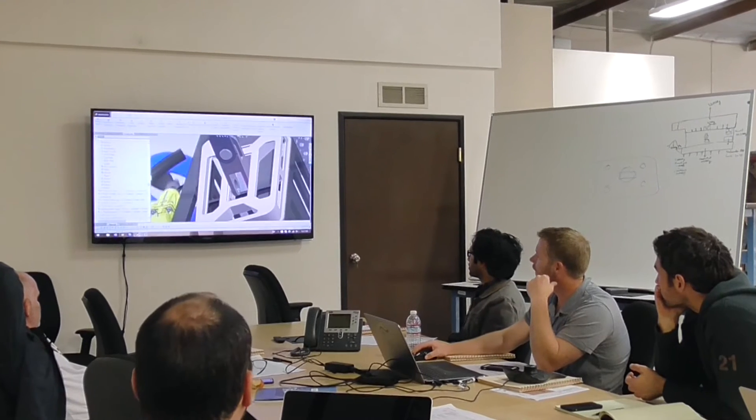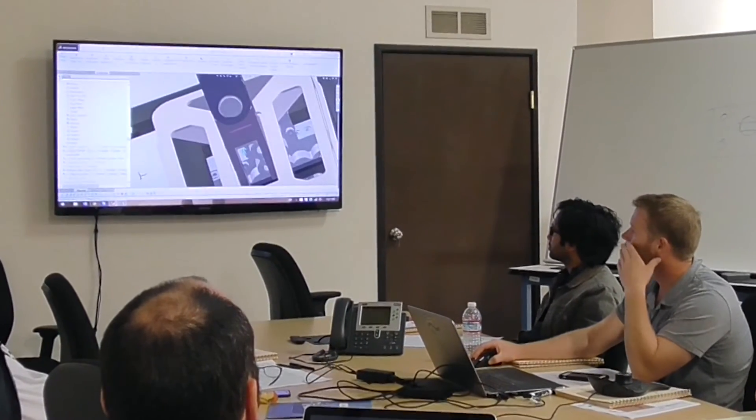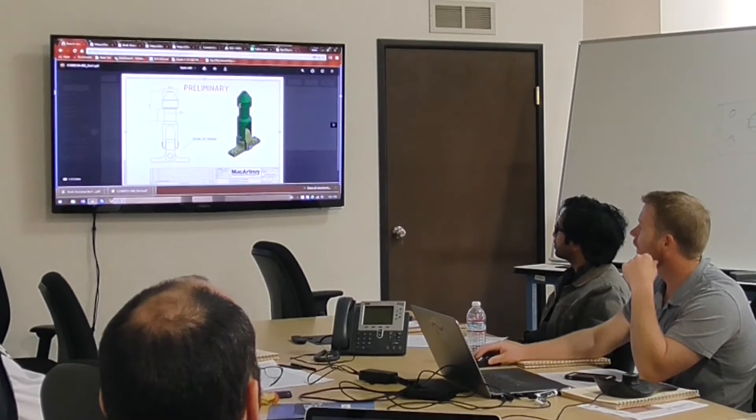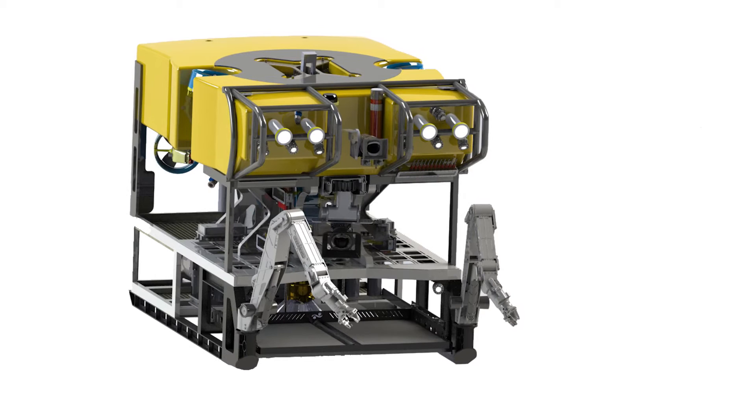Then we went to the preliminary design phase, where we can start getting into a little bit more of the analysis to prove out the concepts and to kind of flesh out what was realistic. Then when we went on to the detailed design review, we were able to hone in a bit more on how the vehicle should be structured, where all the pieces will go, and how it will fit together.